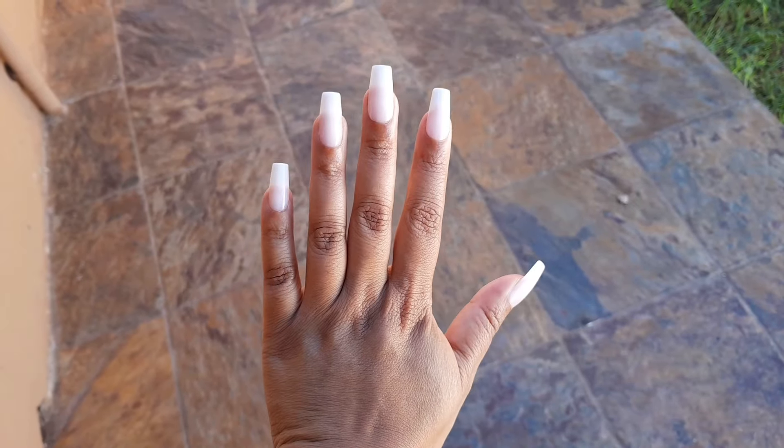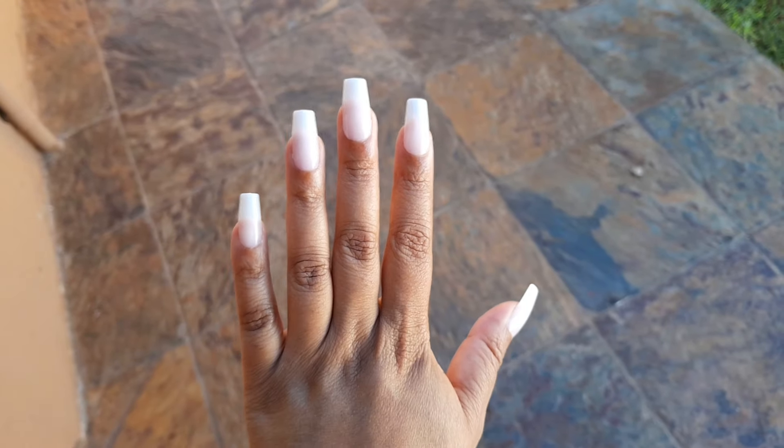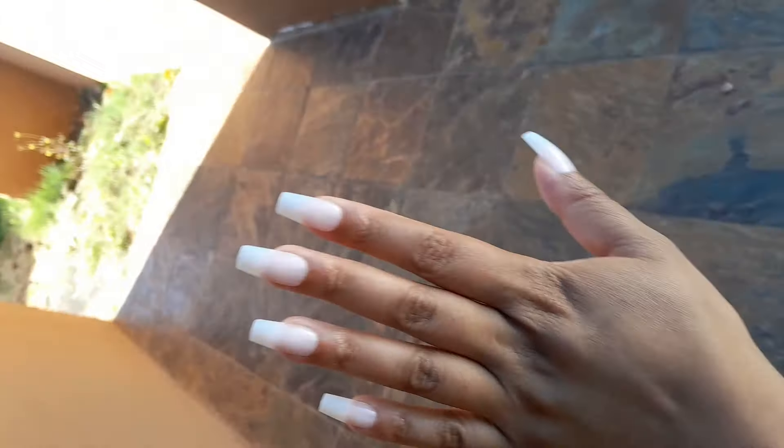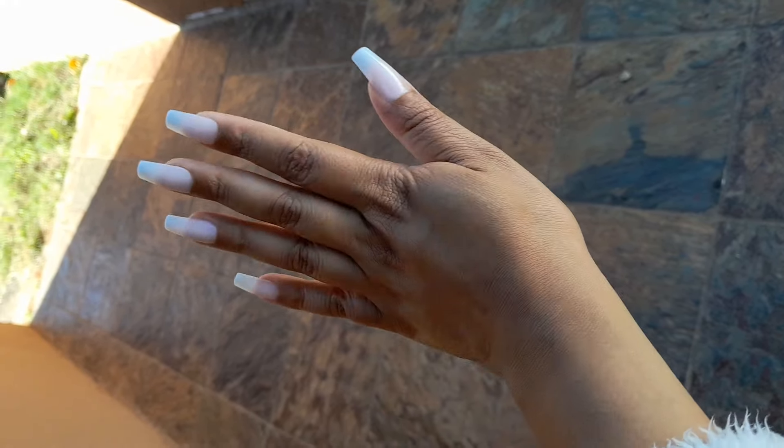Hey guys, this is what the nails look like in natural light, not under the ring light. There was still so much glue left over after I did both my hands. Thank you guys for watching — may God bless you all. Love you lots!